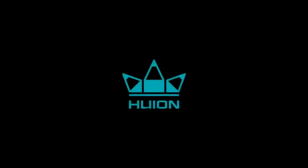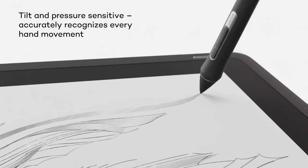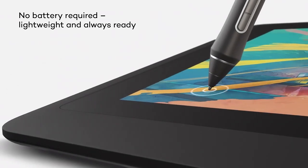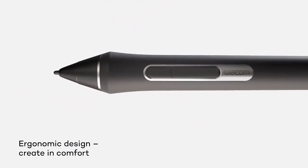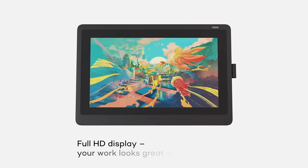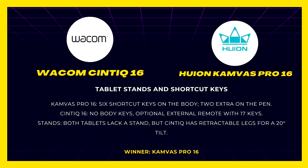Tablet stands and shortcut keys. The Canvas Pro 16 includes 6 shortcut keys on the tablet body, while the Cintiq 16 lacks any physical shortcuts on the body. To add shortcuts, Wacom users must purchase an external device with 17 additional buttons. Both tablets lack a stand, but the Cintiq 16 has retractable legs for a 20-degree tilt. Winner: Huion Canvas Pro 16.